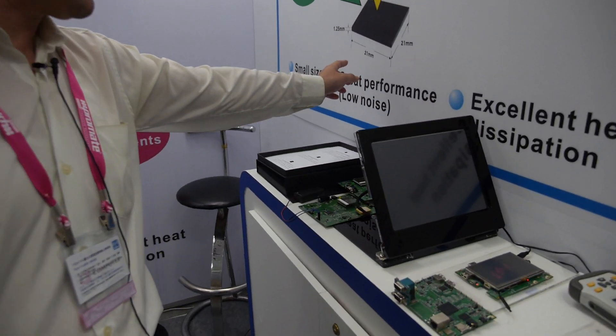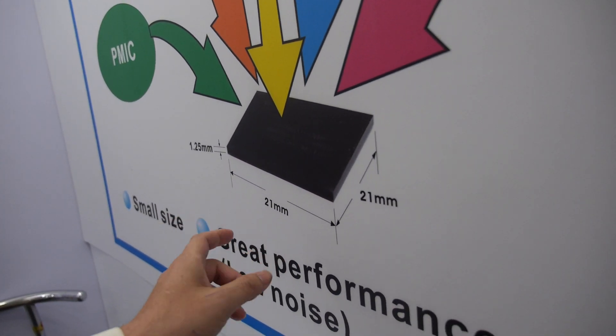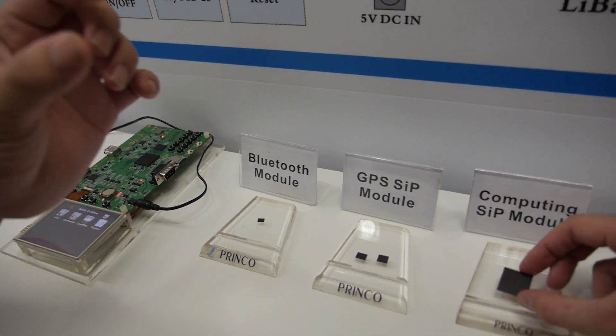We have a new version and the size has shrunk to 20x17mm, making the module smaller.